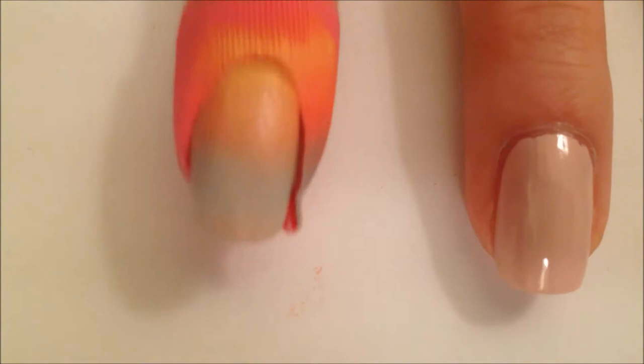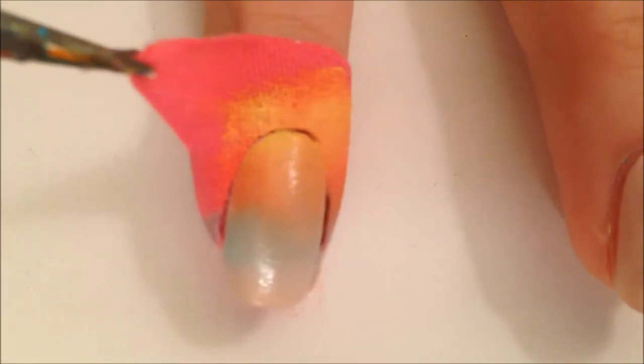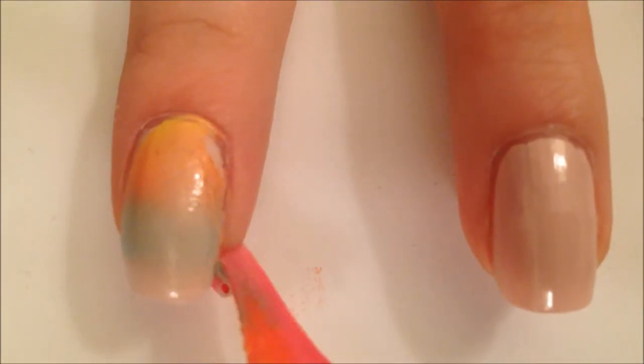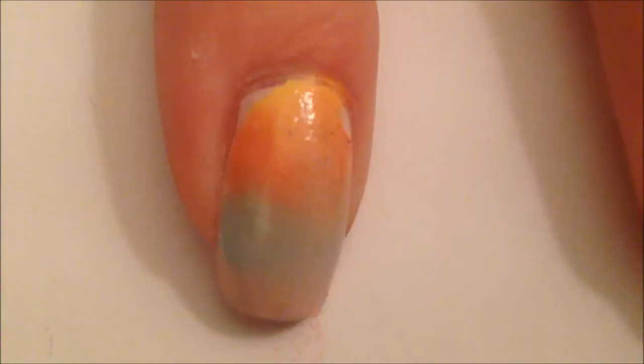So let's see how it removes. Here I'm just taking it off. I would not recommend taking it off from the top, because as you can see, it did smudge my nail a little bit. But this doesn't normally happen — I just recommend that you take it from the bottom when you do this.